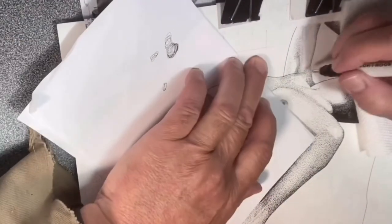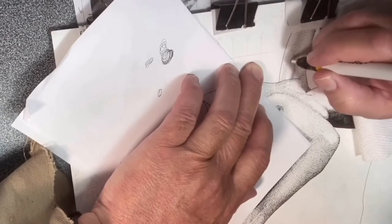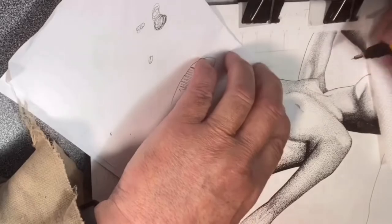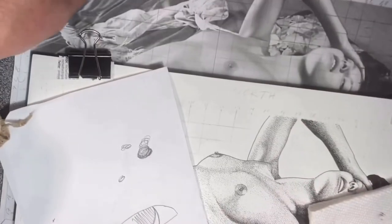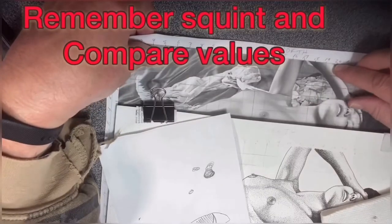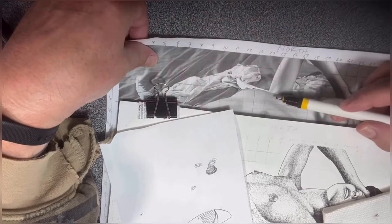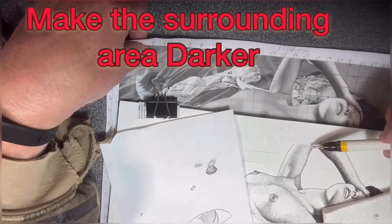I'm working the whole upper arm here from the tricep to the bicep, slowly darkening to make sure I get my values correct and the values merge well from dark to light. There are many different ways to darken the values — here all I'm doing is adding more small dots, more concentration of small dots, and obviously fewer dots as the values lighten. I'm squinting down now and comparing my shadowed areas in her bicep to my photograph. I realize that the highlight on the inside of the bicep needs to be a little darker — that'll help the highlight look brighter. So I'm just going to use very light dots and slowly darken that up.